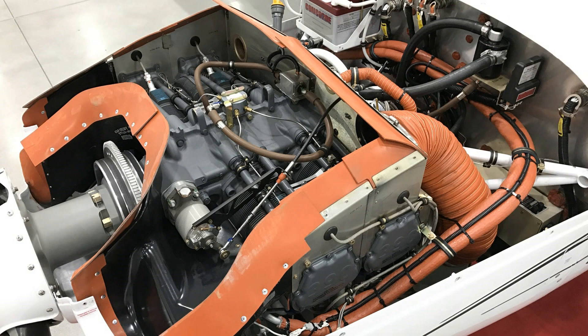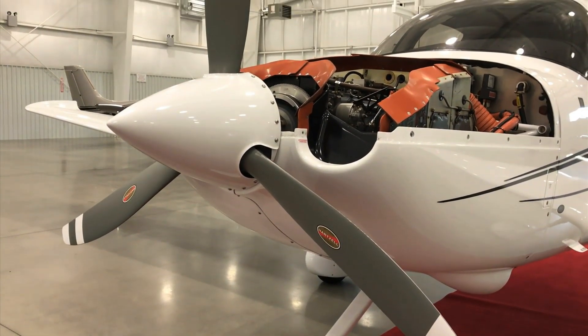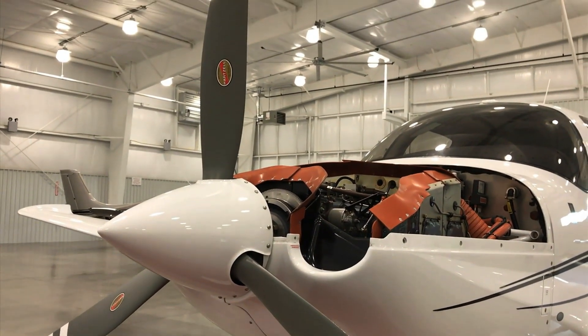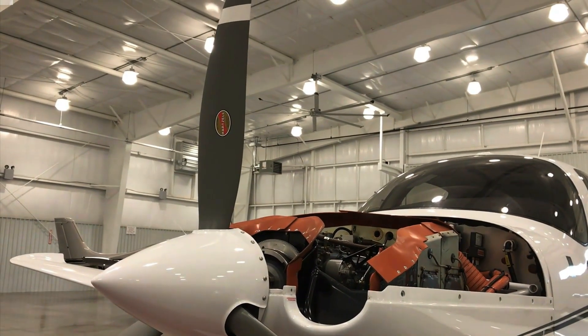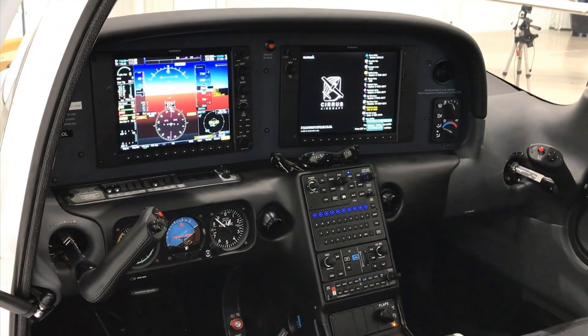We were also able to certify a lightweight composite prop from Hartzell, which gives an additional approximately 30 pounds of weight savings to the airplane. It's also equipped with the new Cirrus Perspective Plus avionics from Garmin, which are a little bit lighter as well.